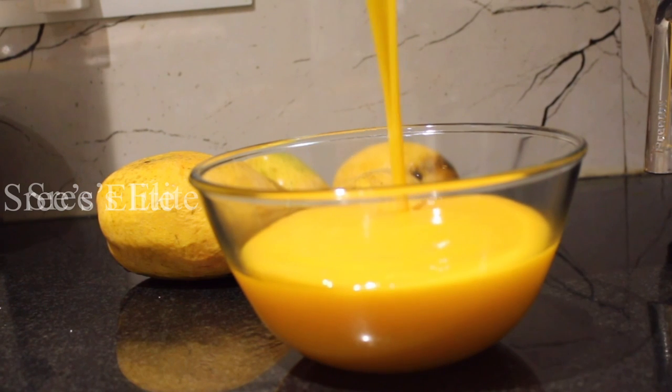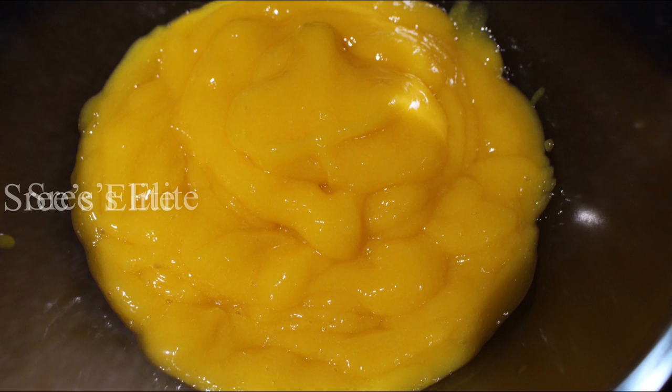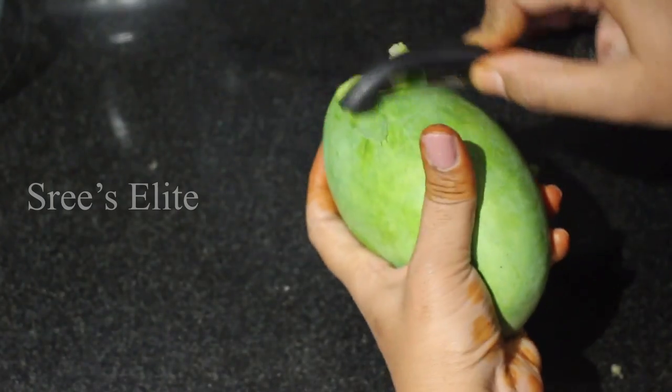If you have juice, you will get the juice with sugar. You can cook it down and use it. I will show you how to use it in the kitchen.